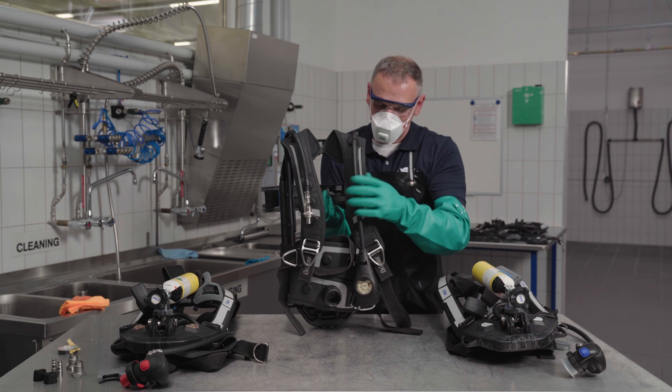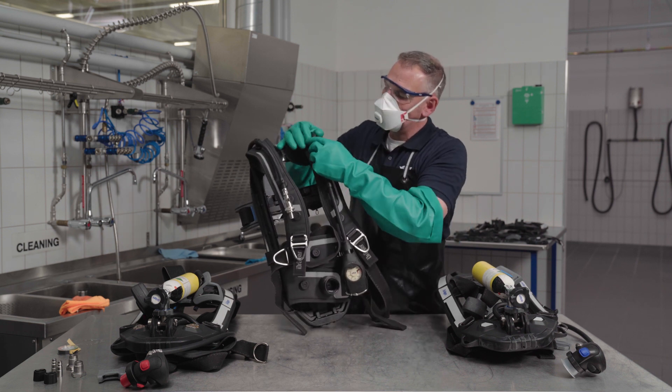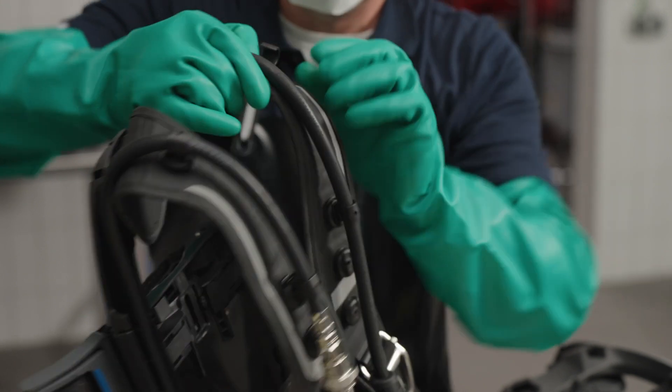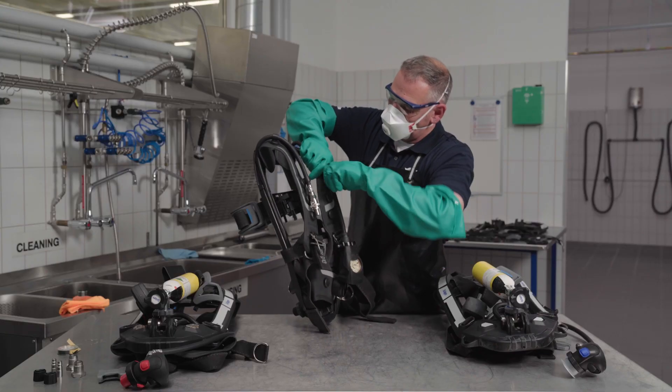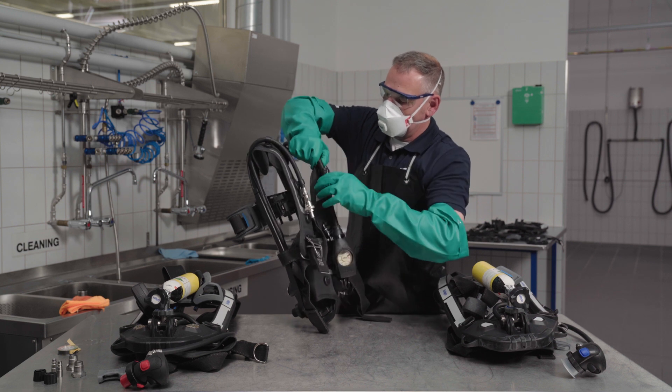The waist belt, shoulder pads and other attachments, as well as the lung demand valve, pressure reducers and accessories are removed. The last three are washed in accordance with the instructions for use.